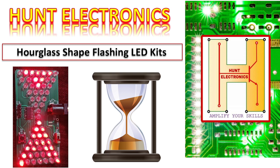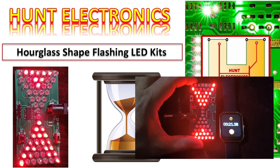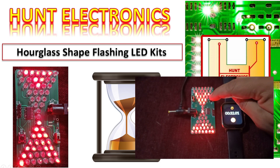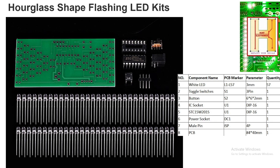Hello friends, welcome to Hunt Electronics. This is your friend Sakib with a new technical topic. In today's session, we are going to see how we can assemble our hourglass shape flashing LED kit. This is a DIY kit which is easily available online. An hourglass is a device used to measure the passage of time, and instead of a traditional hourglass, we are going to build an electronics hourglass.